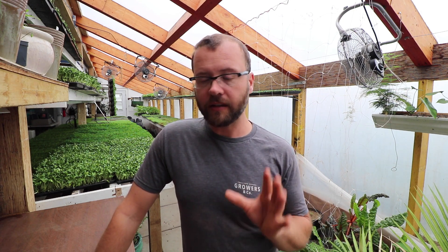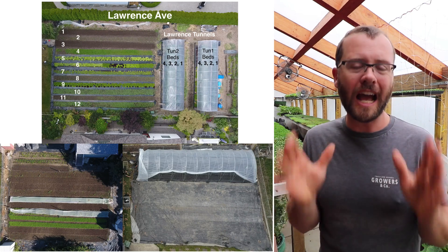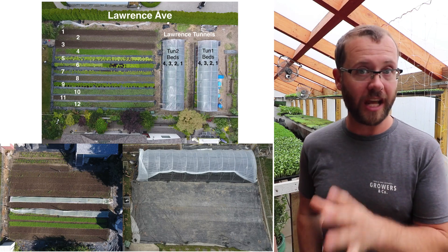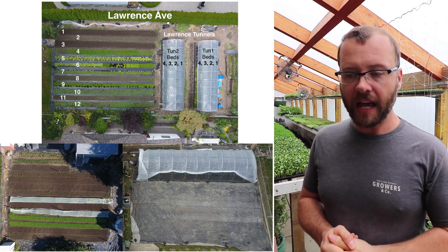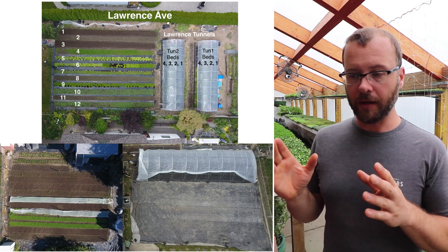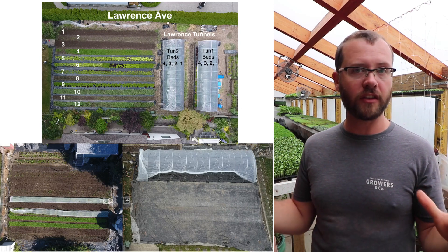Let's talk about the space first. These are three of my plots and all three combined total a quarter acre. An exact quarter acre is 10,890 square feet; these plots come to about 10,000. The first one up top, Lawrence Avenue, is my flagship plot. It has 12 fifty-foot beds at 30 inch width and two greenhouses that are 34 feet long with four beds each, totaling 5,000 square feet.